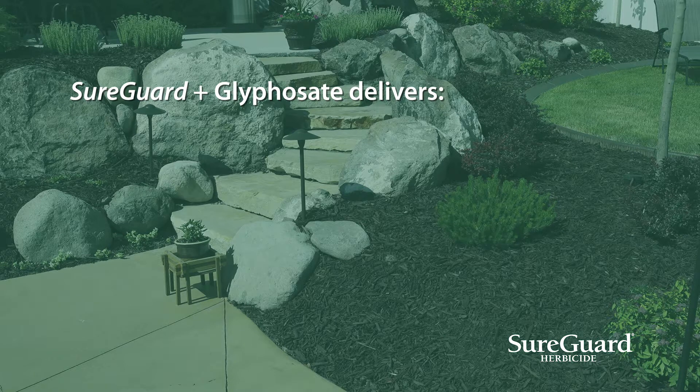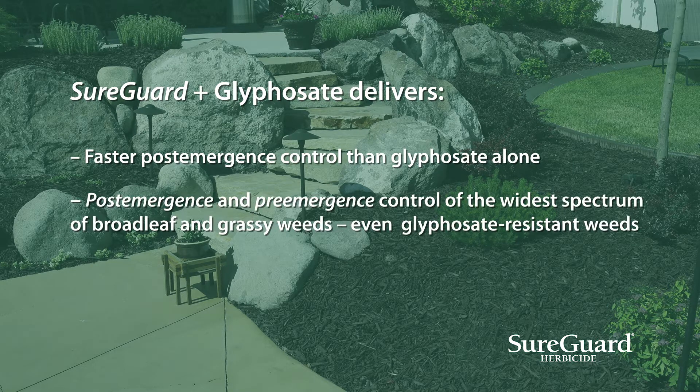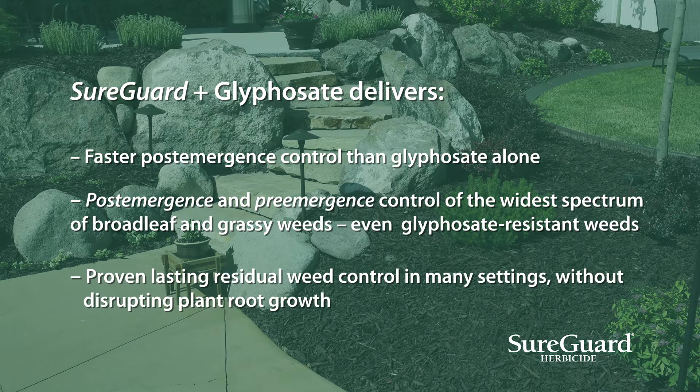SureGuard plus glyphosate delivers faster post-emergence control than glyphosate alone, post-emergence and pre-emergence control of the widest spectrum of broadleaf and grassy weeds, even glyphosate-resistant weeds. Proven lasting residual weed control in many settings without disrupting plant root growth.